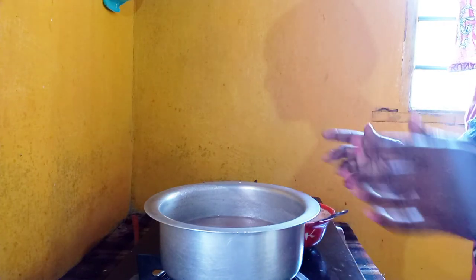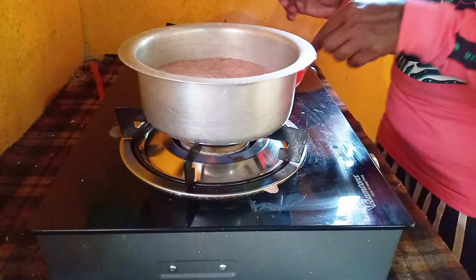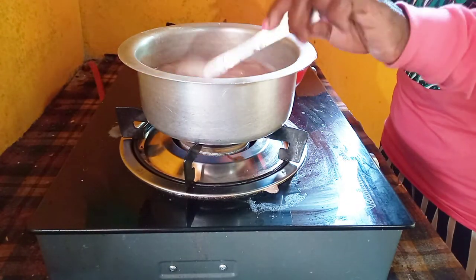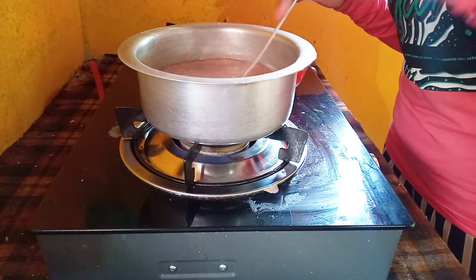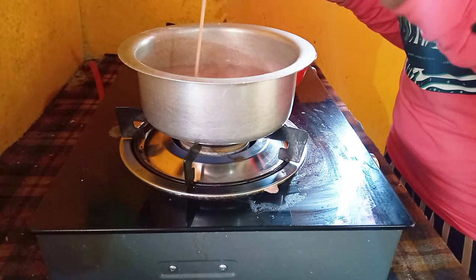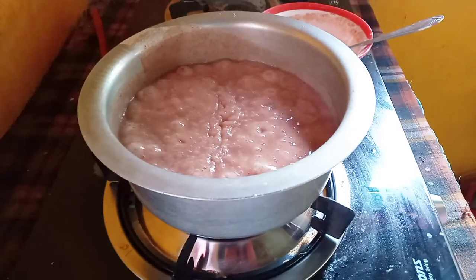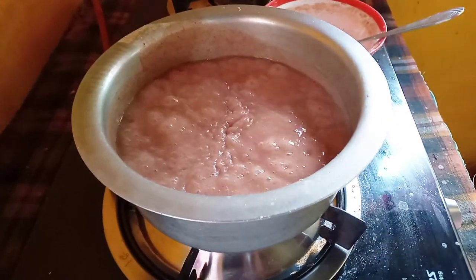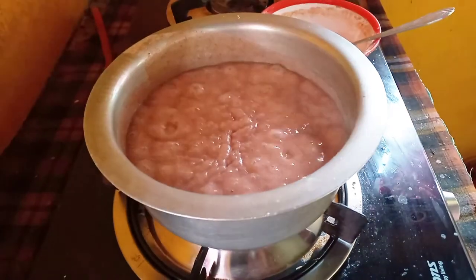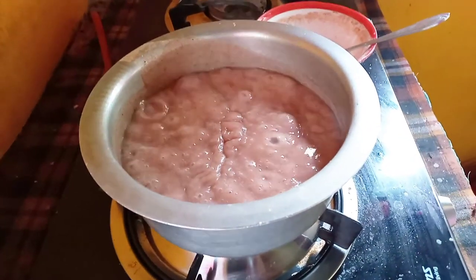Give it about a minute to boil or start simmering, then give it another good mix. After one minute, if you look closely, you'll see that your porridge is starting to stick together and it's looking absolutely fabulous. Give it another stir — you can see how it's simmering and how it sticks together. Give it another two minutes and your porridge should be perfectly cooked.